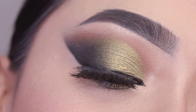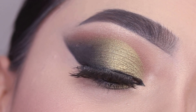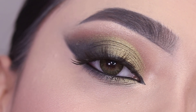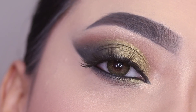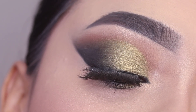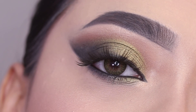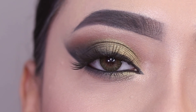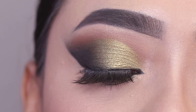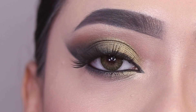Hi everyone, welcome to my channel. In today's video I am going to share this eye makeup look. This is a smoky green eye makeup look — you can wear it to parties, you can pair it with a green dress. I like this eye makeup look. Let me know how you feel, and if you want to see how to create this look, please keep on watching.